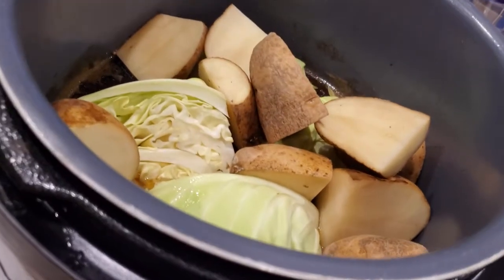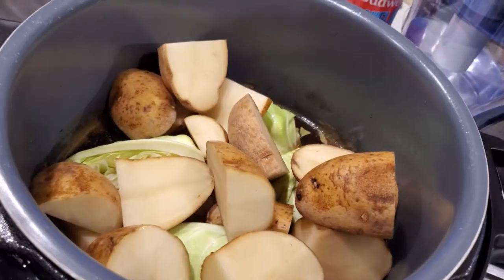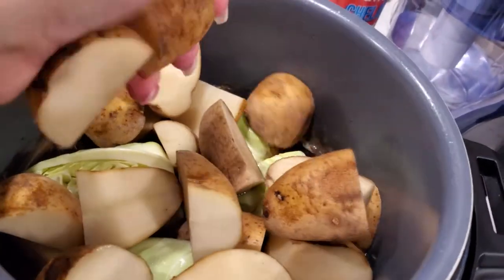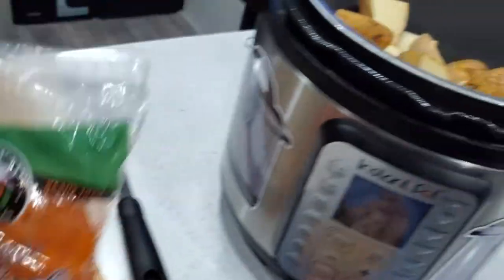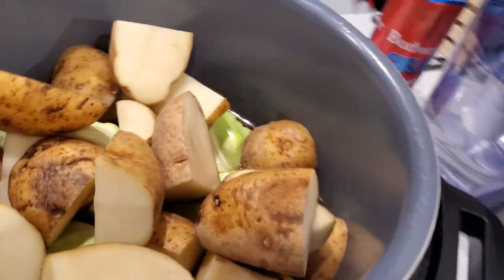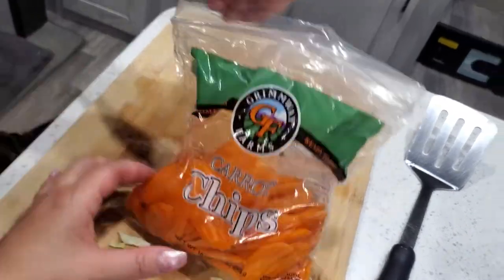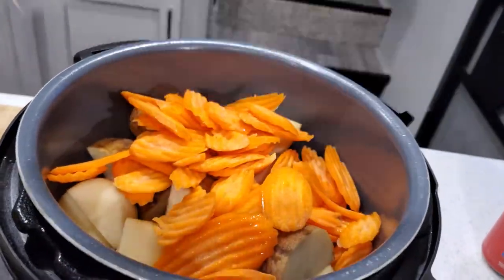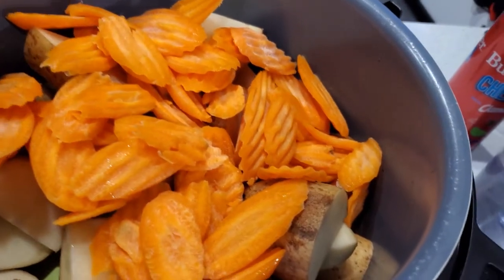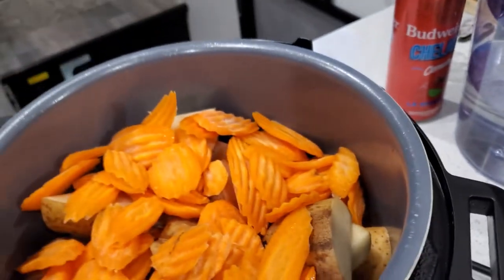Usually I use baby carrots, but all I have on hand right now is some carrot chips — just a shortcut from the store. These get cooked separately because otherwise they will just disintegrate. I mean, 90 minutes — vegetables do not need 90 minutes.